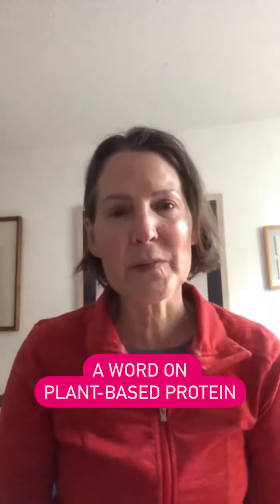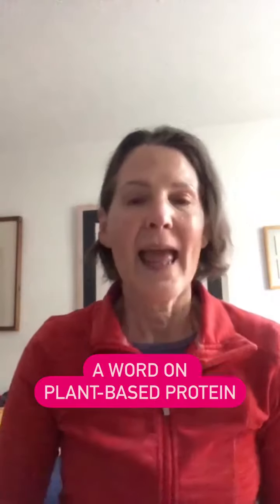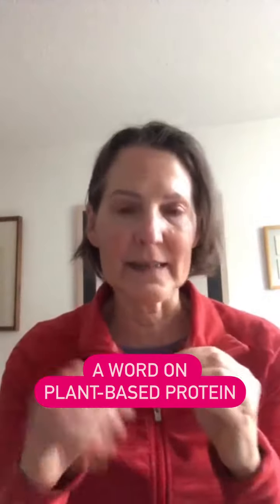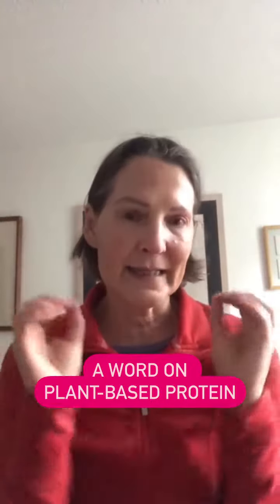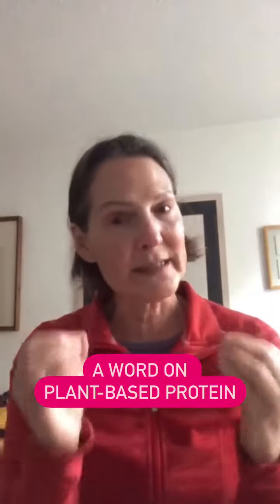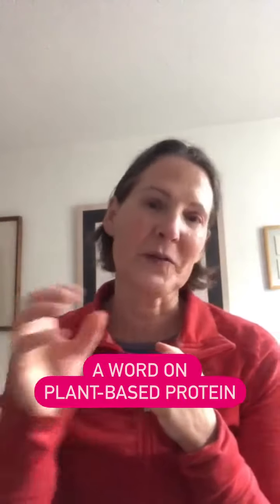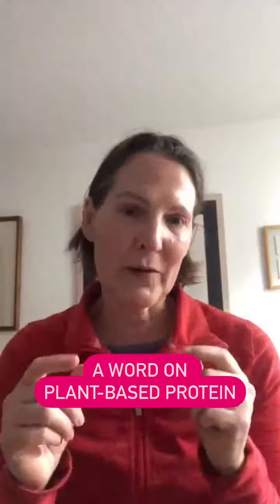Hi, it's Jane Mason here from Virtuous Bread, and there is one more thing I need to say about protein. When it comes to plant proteins like lentils, chickpeas, and pulses, you're always looking at that same 100 gram portion size — but that is 100 grams of cooked lentils, cooked chickpeas, or cooked beans, not 100 grams of dried.